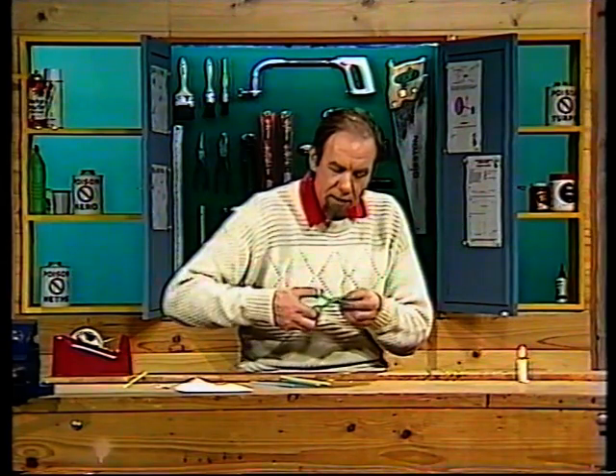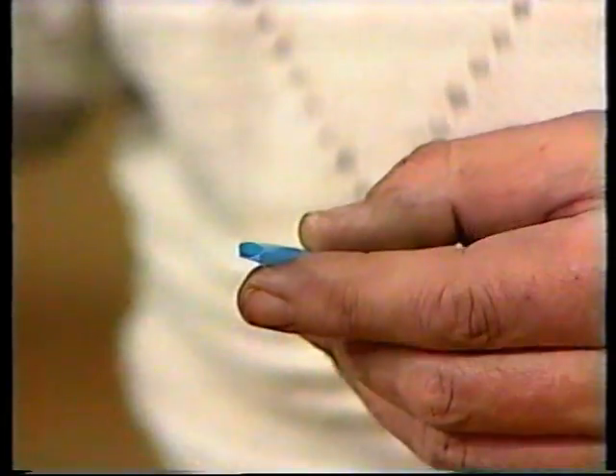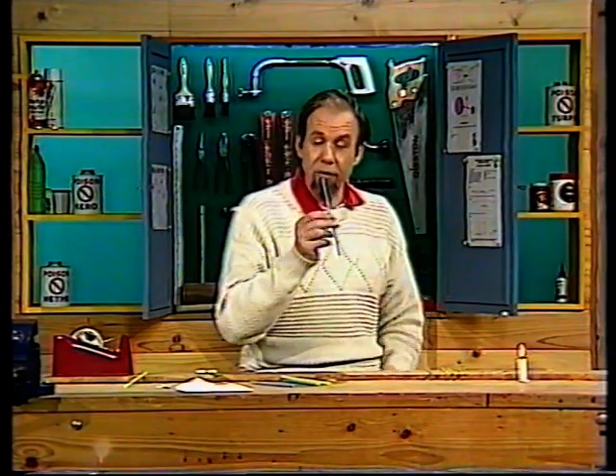Now use your scissors and cut that into a fairly blunt spear point. There we are, and if you put that in your mouth now and blow, you should get a note. It's only one note though.